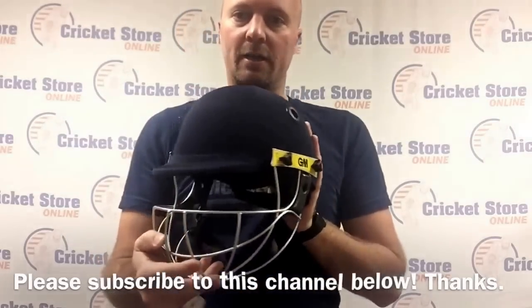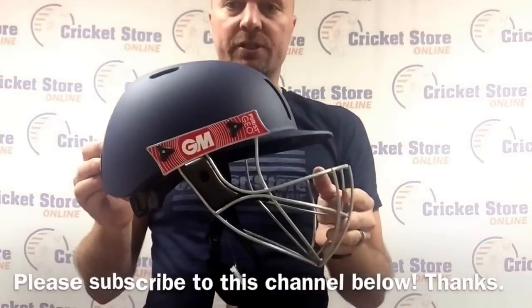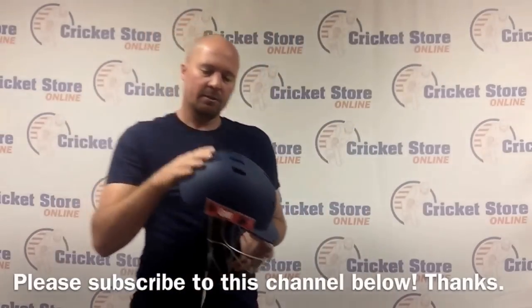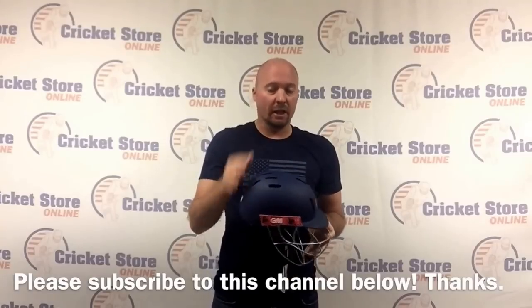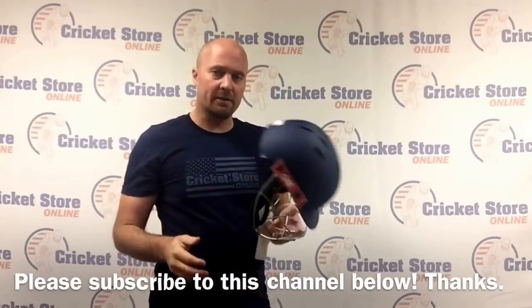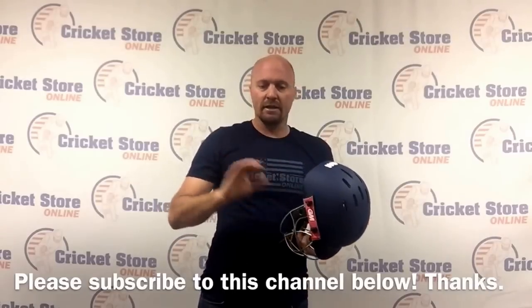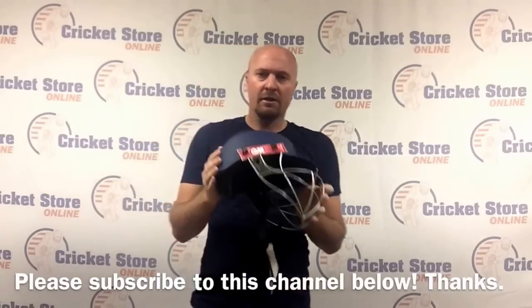I've got the GM Icon Geo and then I also have the lightweight Puris Geo, so these are the two different helmets. The Puris is about $64 and the Icon is $59. You can check those out right now on my website - they're updated, the stock is all correct and we're happy to ship them out as quick as possible.